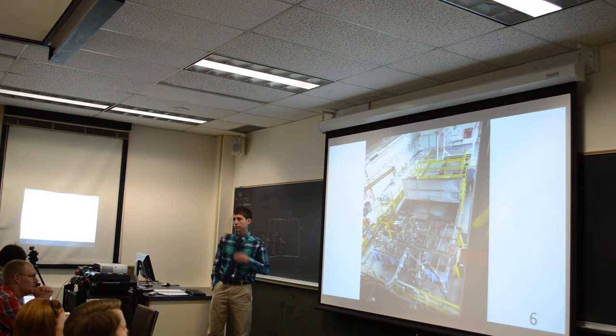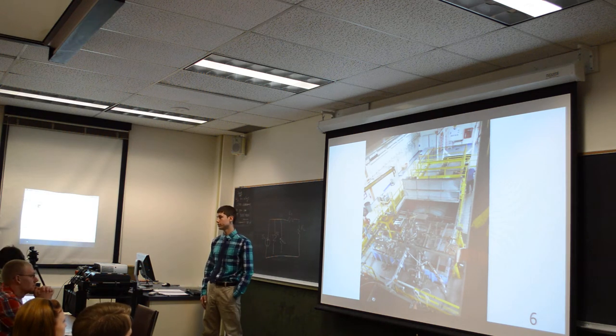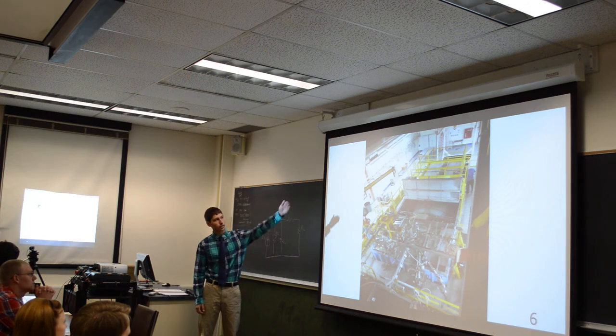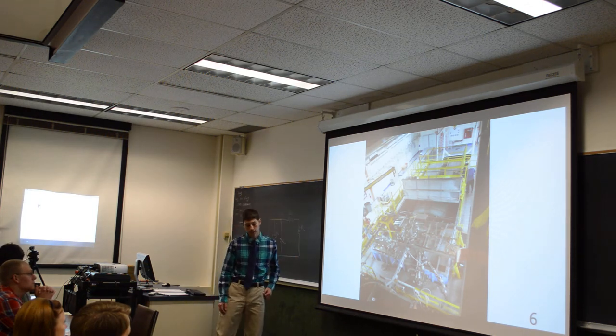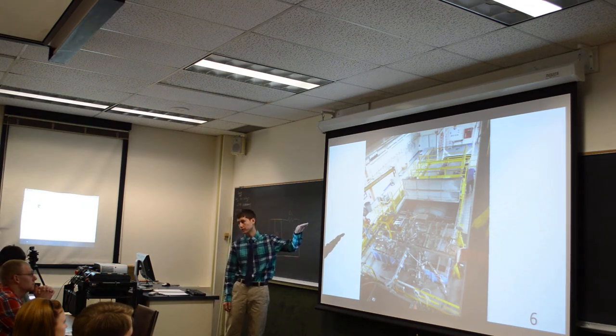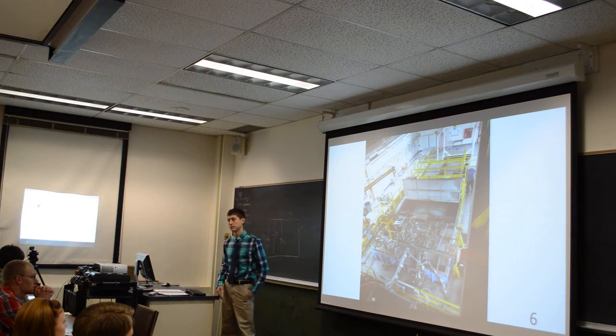This is the Z-Pinch. It was originally thought to help along with fusion nuclear energy. At the far end where the railing is, you'll see the Marx capacitor banks. In the middle is the intermediate storage, and then at the end is the chamber and the electrical transmission on it.